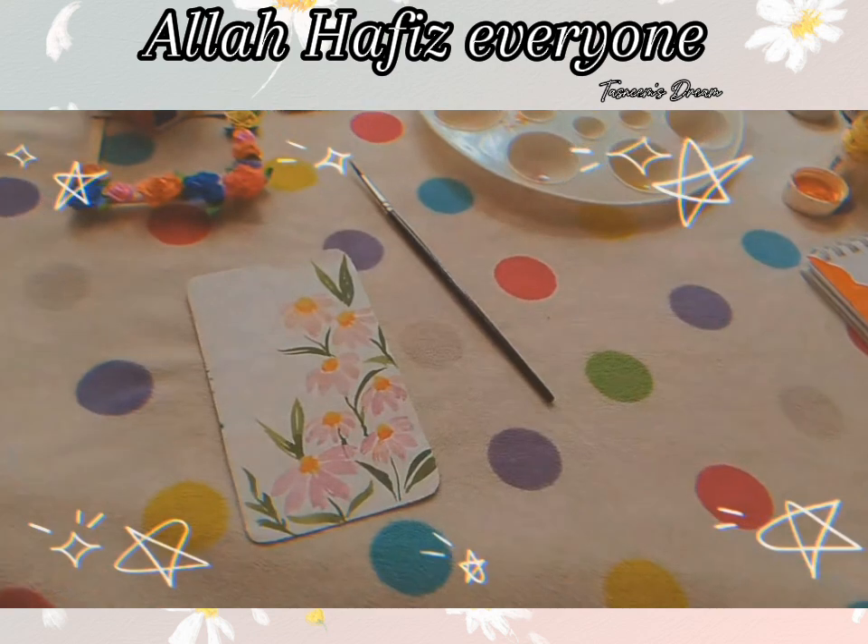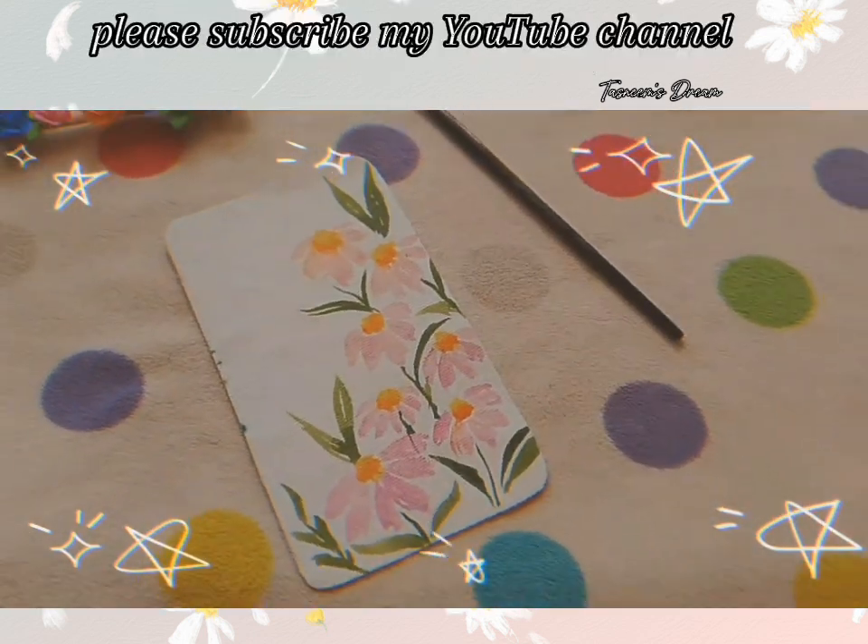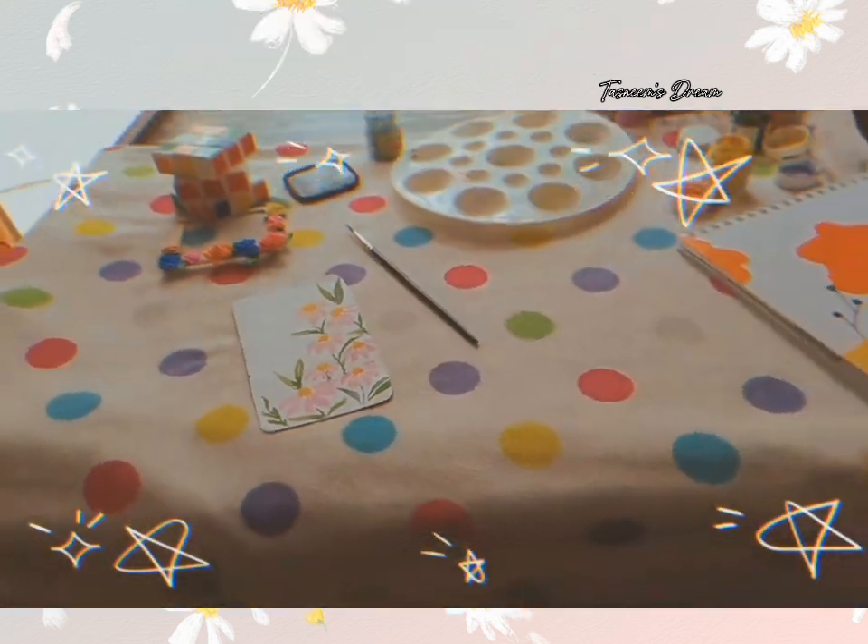I will hop with everyone. Please subscribe to my YouTube channel. I'll see you next time. Bye bye bye.